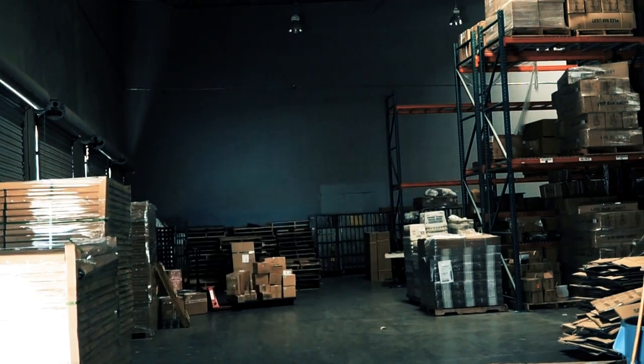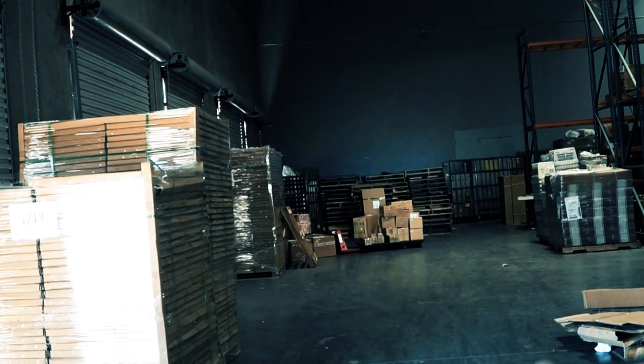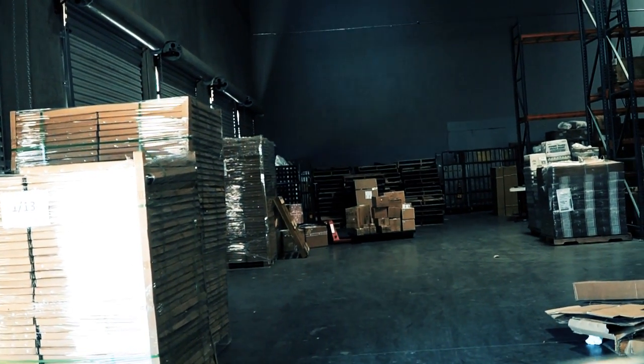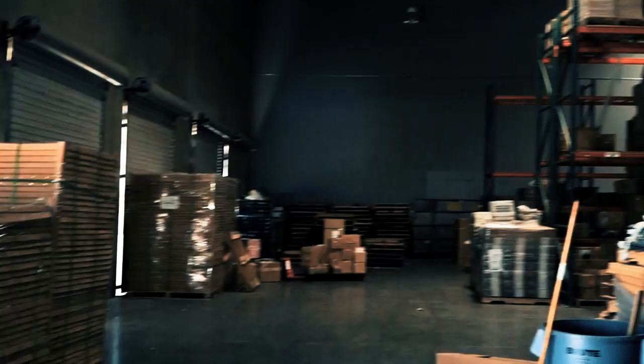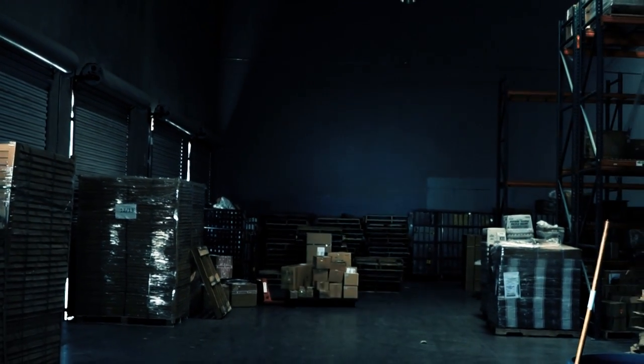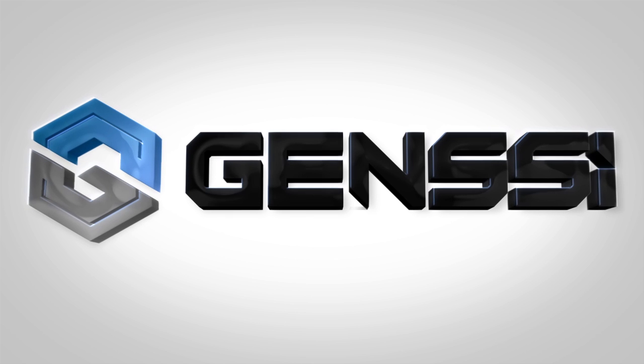We're going to go ahead and turn it on. As you can see, it's going up and down — obviously it's daytime so it's a little bit harder to see, but it's clear that the light bar is on. There we go. I'll see you next time.